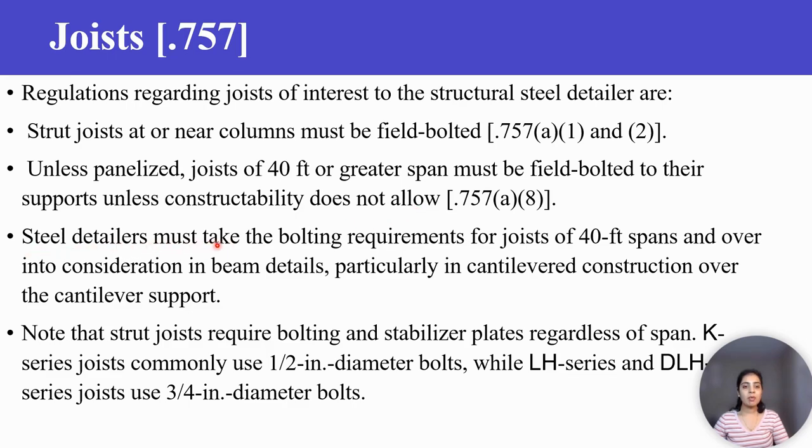3. Steel detailers must take the bolting requirements for joists of 40-foot spans and over into consideration in beam details, particularly in cantilever construction over the cantilever support. Note that strut joists require bolting and stabilizer plates regardless of span.